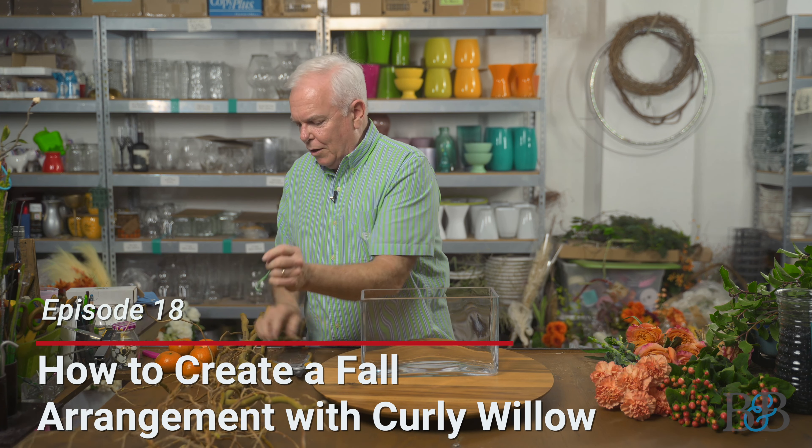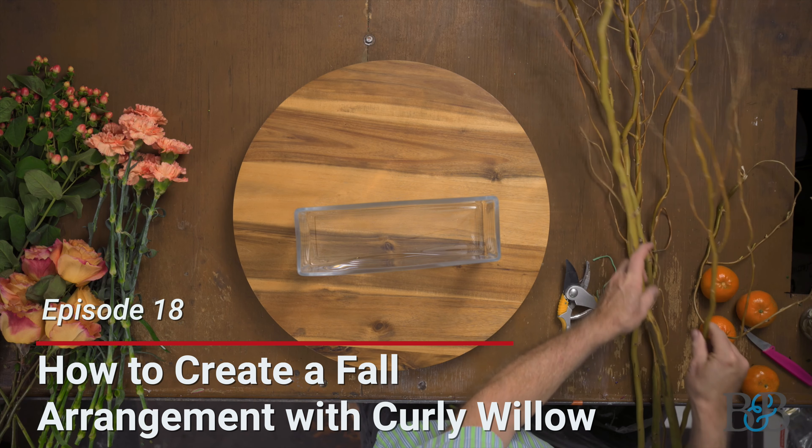Welcome to another episode of Blossoms and Bourbon — this is episode 18, can you believe that? Thank you all so much for hanging with us. My name is Mark, I'm the owner here at Creative Occasions. Welcome to my workroom. We're going to be continuing this fall look at floral design, thinking in terms of fall color palette, textures, and exploring some other concepts and ideas in florals.